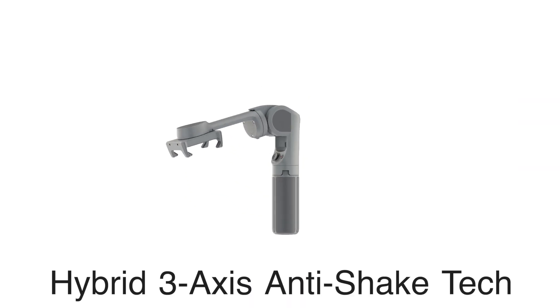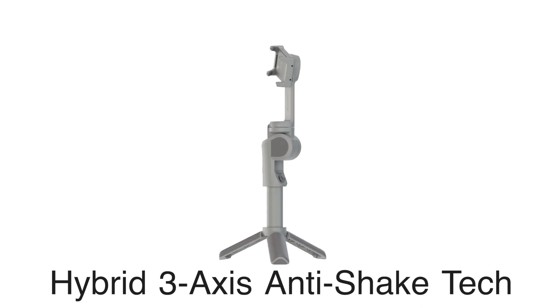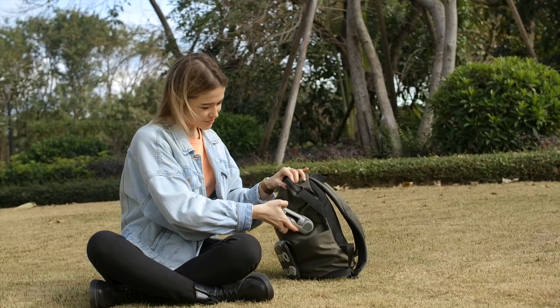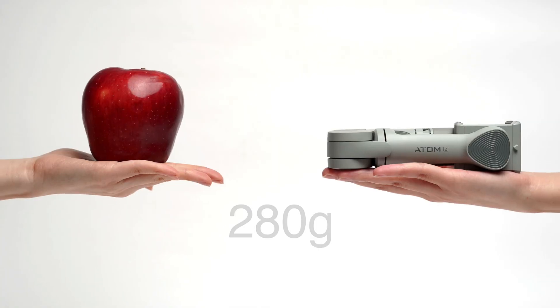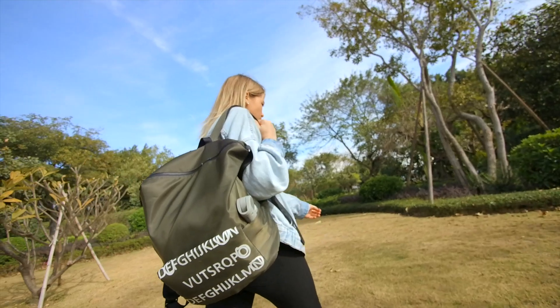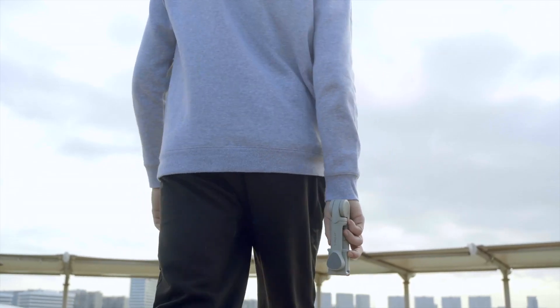Atom 2 uses a hybrid 3-axis anti-shake structural design invented by Snowbuck, which breaks through the conventional pattern and significantly reduces the gimbal size to an incredible degree. Atom 2 only weighs 280 grams. Carrying the Atom 2 is as easy as carrying any carry-on item — you can easily bring it anywhere and anytime without taking up too much space.